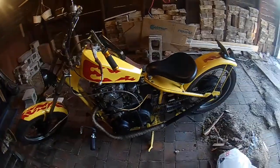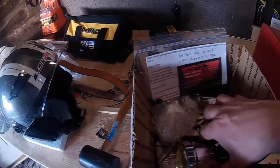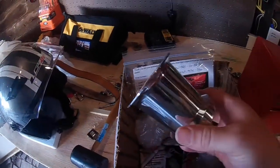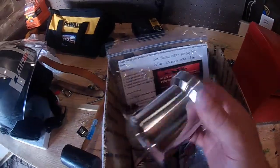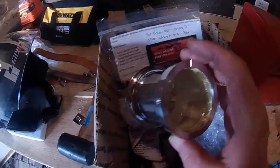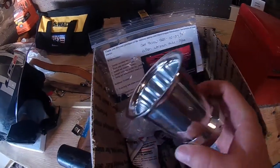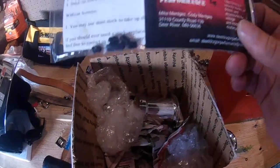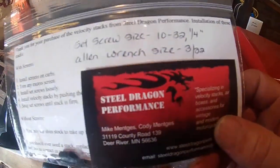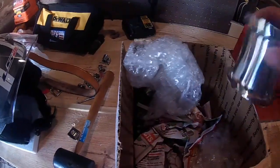I was looking to upgrade those, so I ordered some velocity stacks. There's a polished aluminum velocity stack — got a screen in it, brass colored. I want to make sure of the exact makeup. Got set screws. Steel Dragon Performance. They appear to be very, very nice.